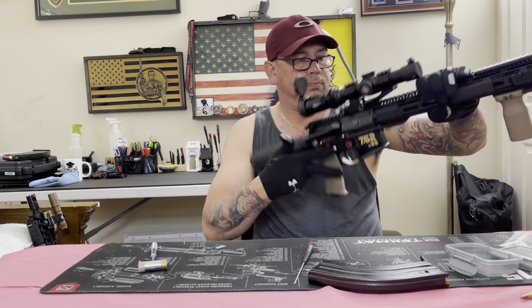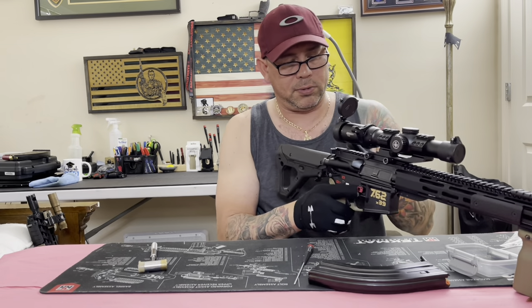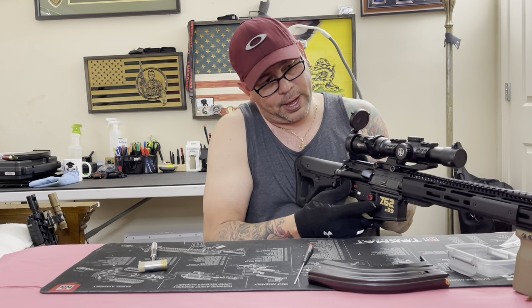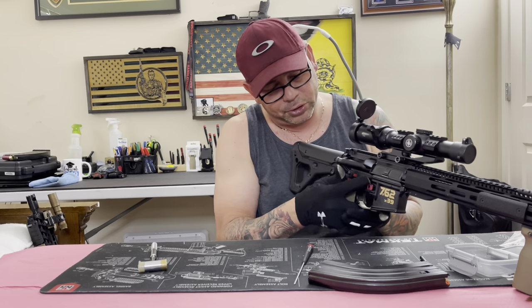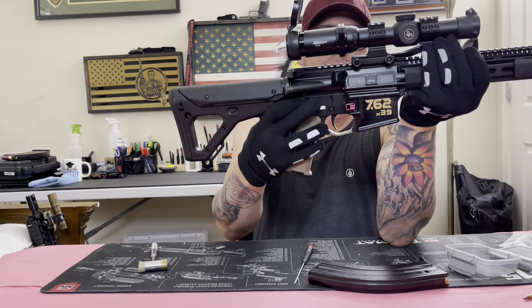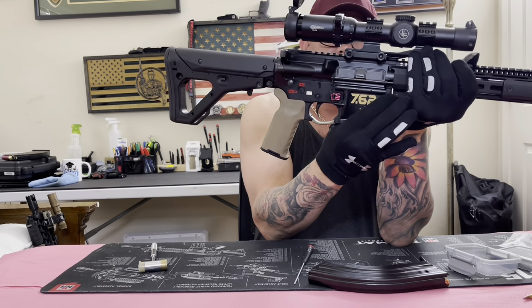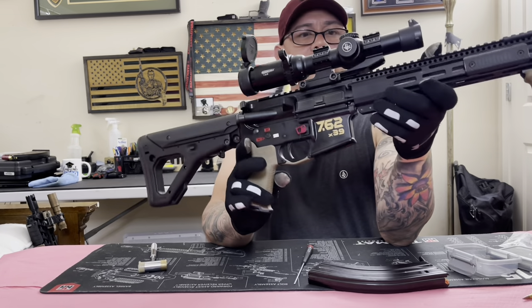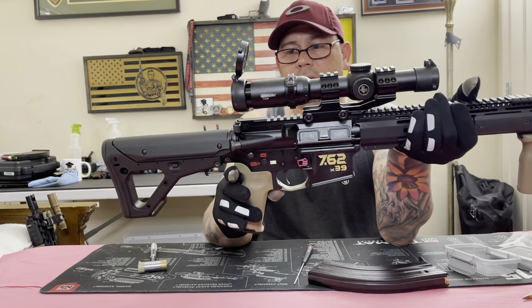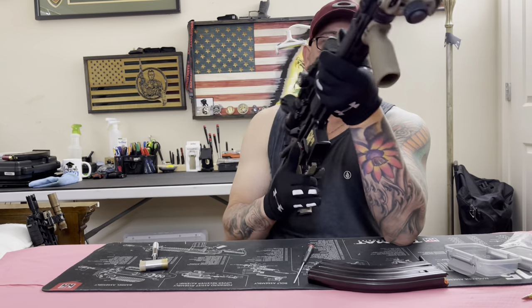Some of the newer ARs, those pins come out like nothing - just push and pull - but these ones are tight, they're not that old. There you go guys - you have a 7.62x39 build. That easy, man.